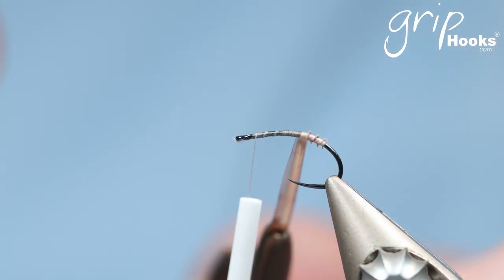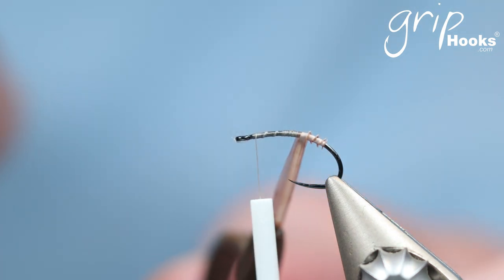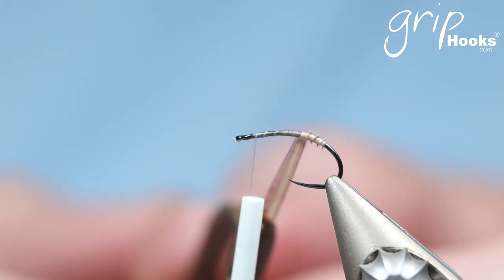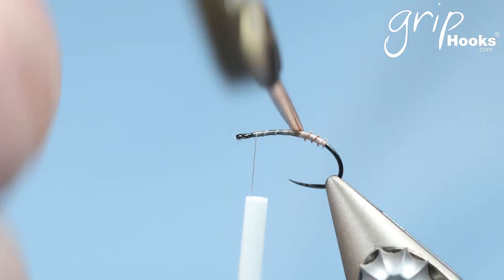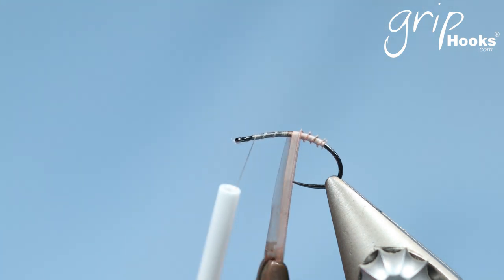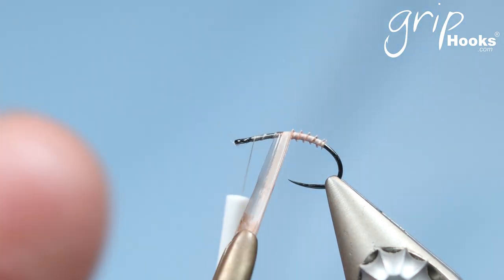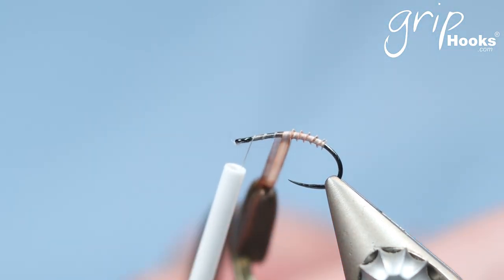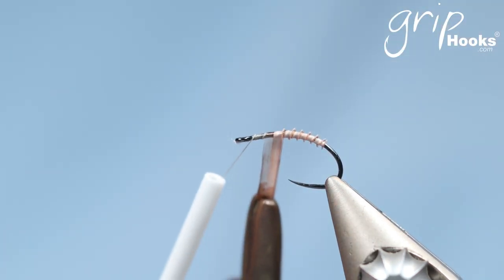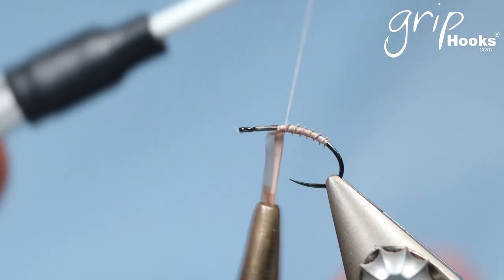I only had this pattern but in black in my box with a slightly lighter colored wing — like a light tan wing — and that's all I had to imitate whatever was happening on the water. I managed to get a few fish, but I think I would have been more successful with the right color fly. That's why I'm tying a bunch of these now to keep in the box, because I don't want to get caught off guard again.